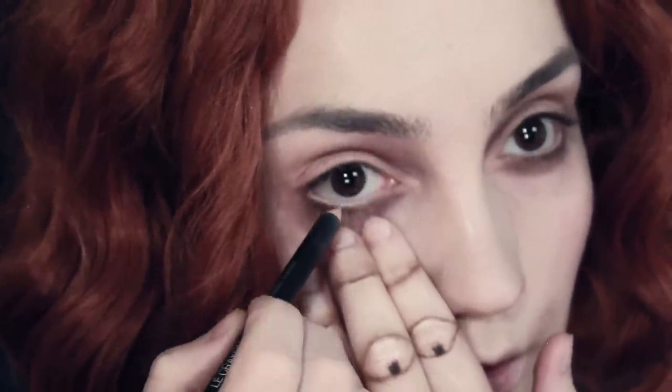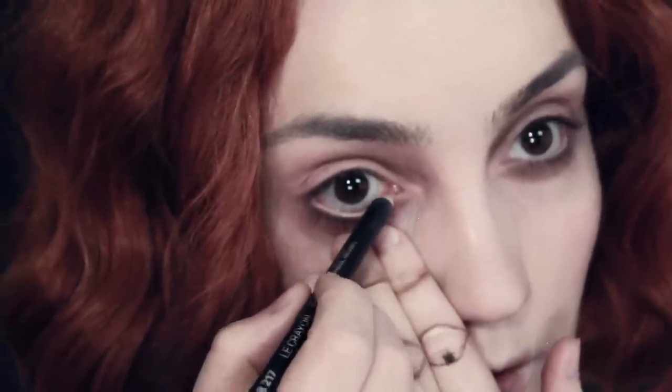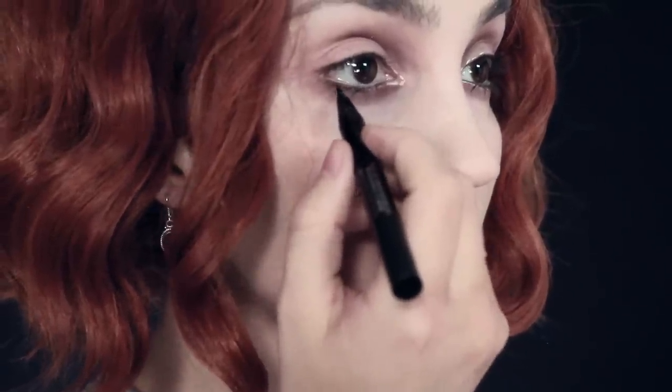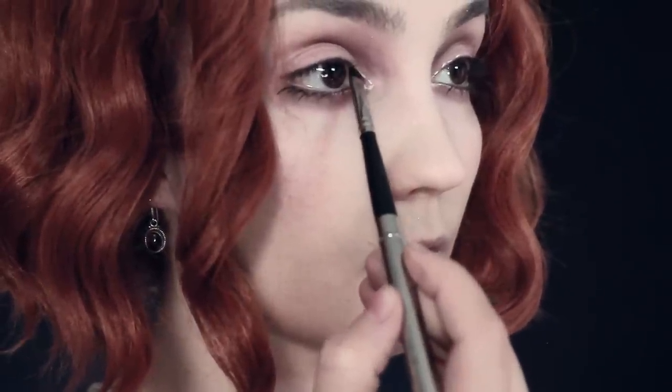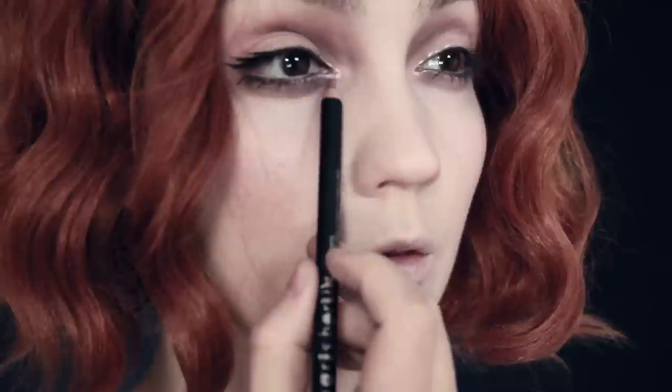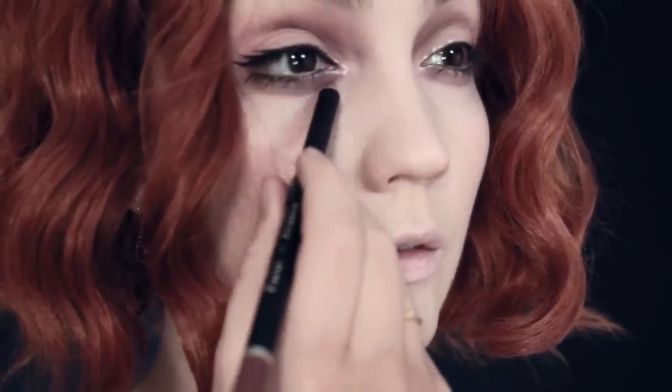Take a cream eyeliner and line along the waterline all the way into the inner corner. Unfortunately my camera died so I don't have footage of the next part, but you can see where I've highlighted around the inner corner of the eye. Take a beige cream liner and dot around the inner corner around the tear duct and just underneath the lash line on the lower lid. I'm also going to use a black eyeshadow to exaggerate the wings on the outer corner, then a liquid liner to individually draw little fake lashes on the lower lid. I'll also tight-line underneath the waterline first with a thinner brush, then go over that with liquid liner to make the colour really stand out.